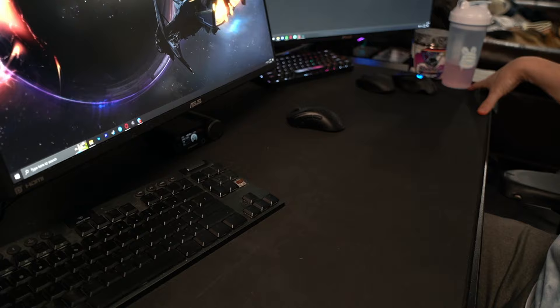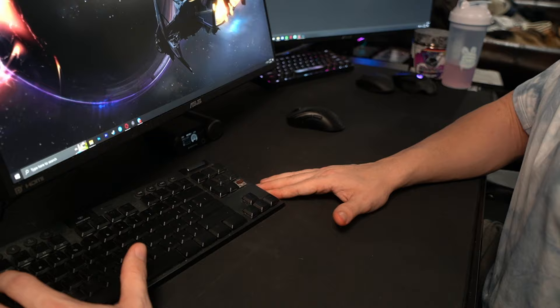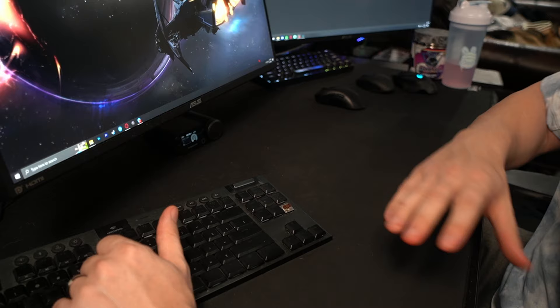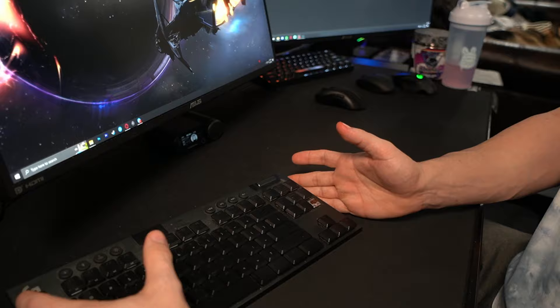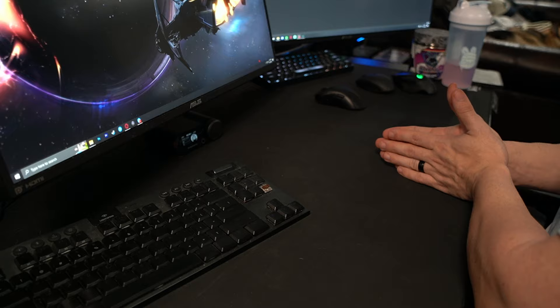I always prefer a big mouse pad. If you have a smaller desk it is what it is, but try to extend your work area. Canting your keyboard also gives you more room — that's another reason I move it to the side. I like big mouse pads especially since I rest my forearm on the desk — the mouse pad provides a nice cushion. It also keeps your keyboard from sliding around while you're hitting WASD. Having your arm and keyboard locked in is ideal.